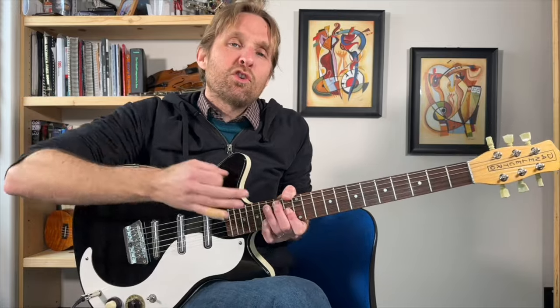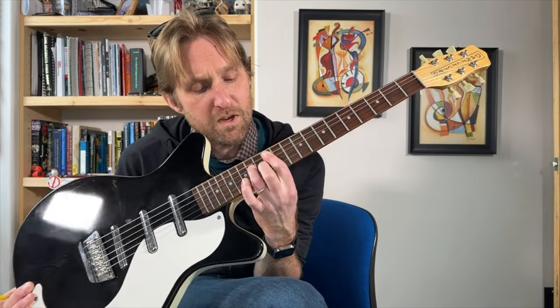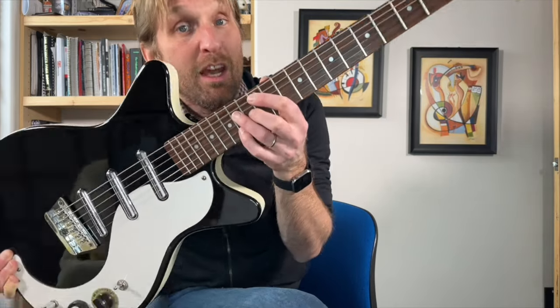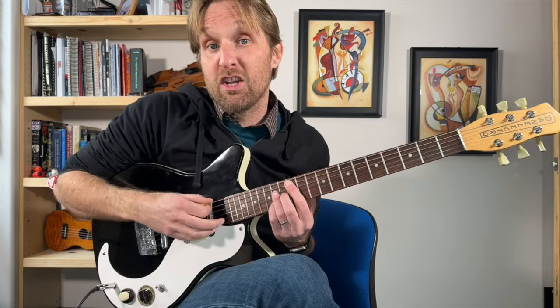Then we have the most normal chord in the song, which is an A major seven chord. Pointer finger on the 12th fret of the second string from the top. Ring finger plays 14 on the third string from the top. Middle finger plays 13 on the third string from the bottom. And then pinky plays 14 on the second string from the bottom. Bottom string is once again going to be muted by your pinky or pointer finger. Don't play the top string — just the middle four.